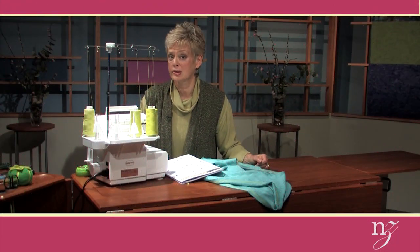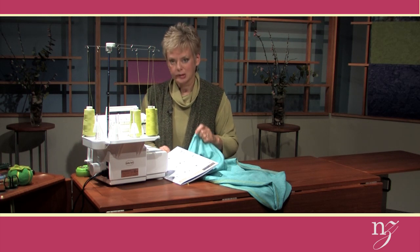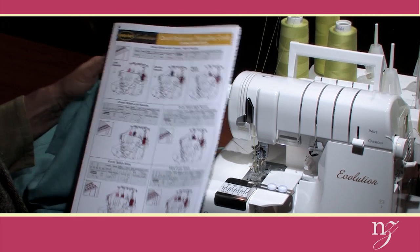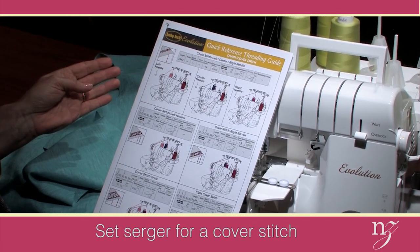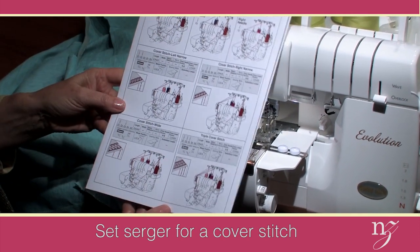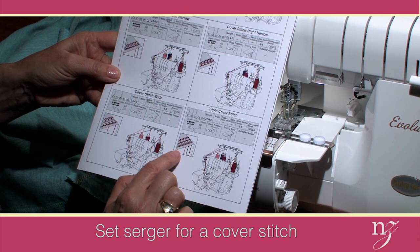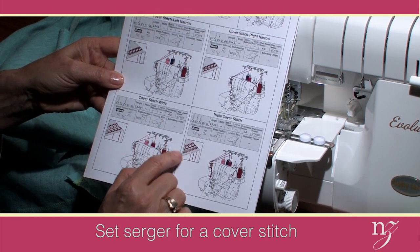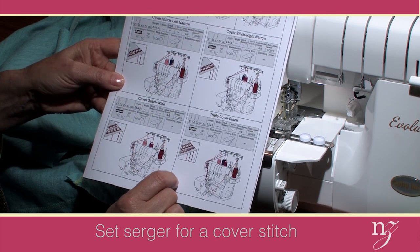The cover stitch is the star of this segment. We'll finish the edges of the vest, making it reversible with this great stitch. To do the stitching, follow the reference guide — the threading guide on the Evolution. There are four options for cover stitch. I chose the triple cover stitch, the very widest stitch, using all three needles. It's more of a decorative than a secure stitch. The cover stitch finishes the raw edge and closes the raw edge on the wrong side of the fabric.